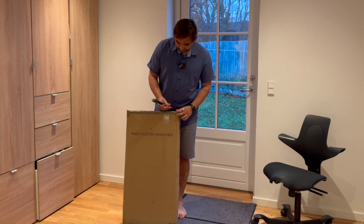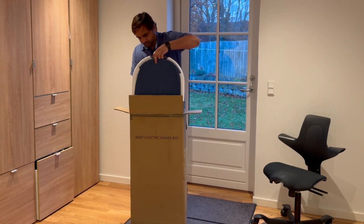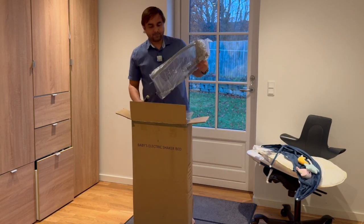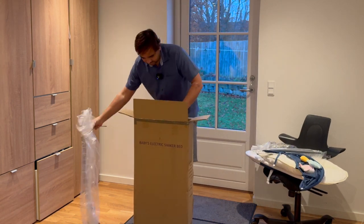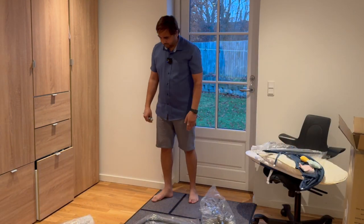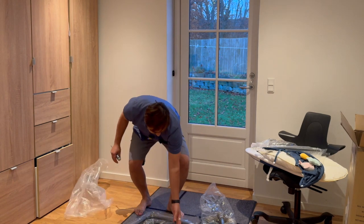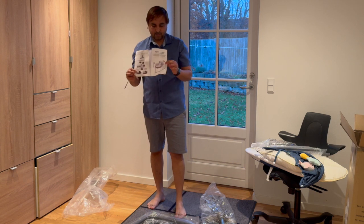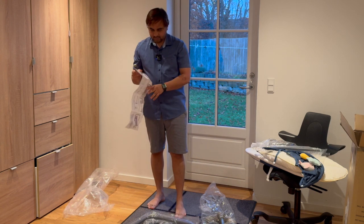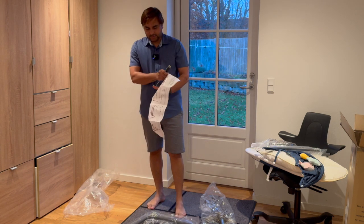So now let's start the unboxing. This is the manual. The original bed looks like this. Now we can follow the instructions.